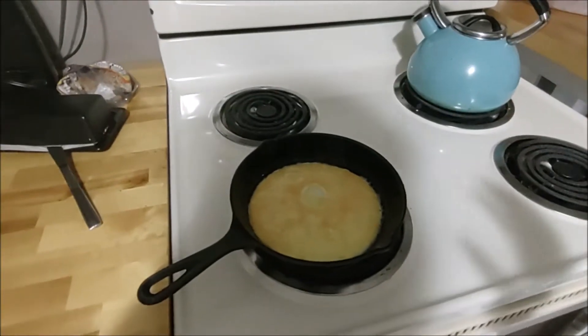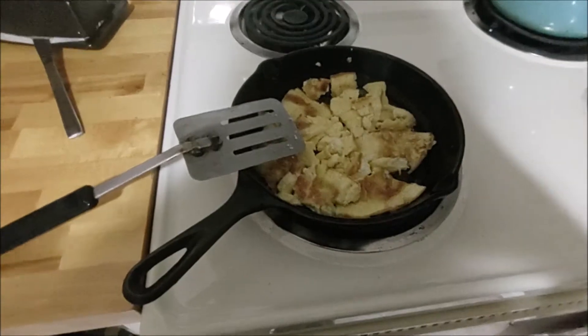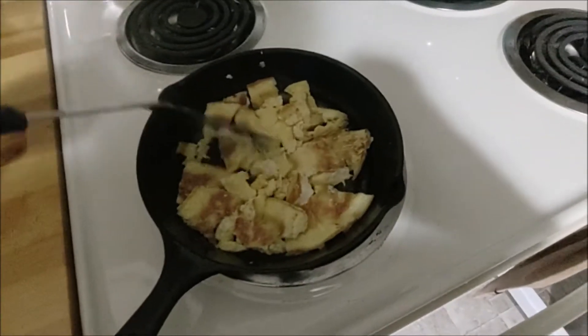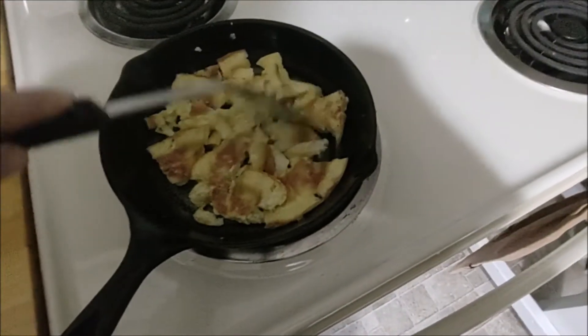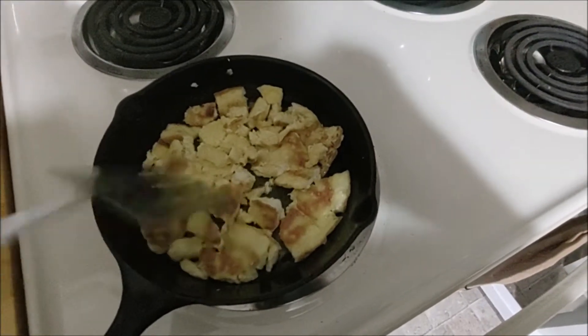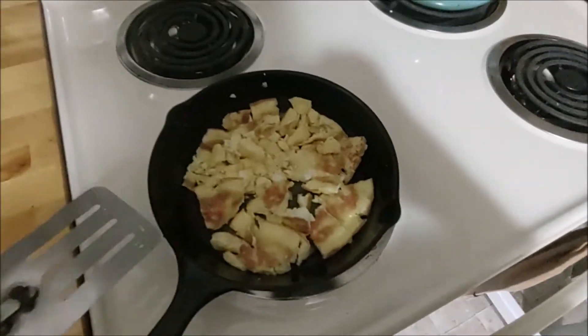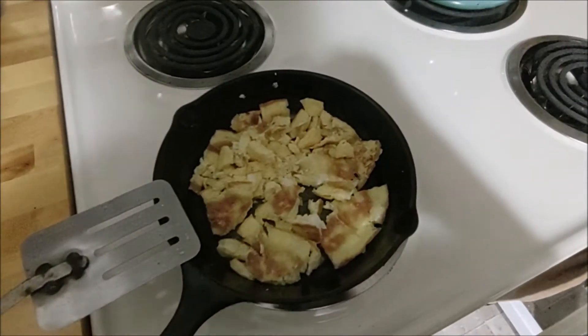I'm going to cook up the eggs and just pour them onto the plastic tray. As I was talking I flipped them and they got a little brown, but that's all right. I'm going to cut them into little pieces, as small as I can, to get them onto the tray. It's going to be a little colorful, but this is just a test run.